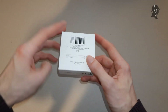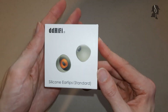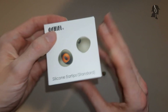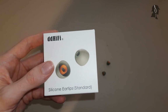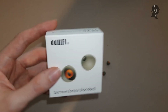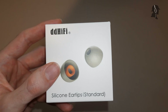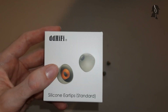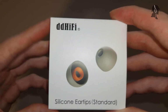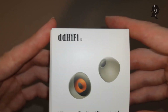Moin moin and hello there, ladies and gentlemen - Spectro here with another tip review. Today I have the DD Hi-Fi ST35 - a pair of ear tips from DD Hi-Fi, who usually only do adapters and stuff. When I saw they have their own pair of tips that's not just OEM from somebody else, I was interested. The pricing is very attractive - only about nine dollars for three pairs.